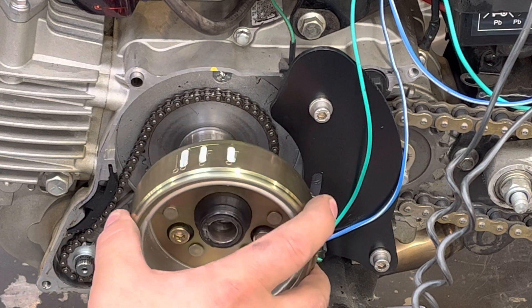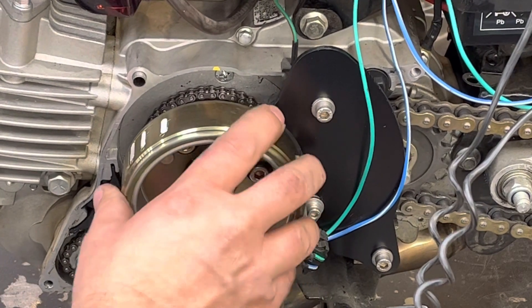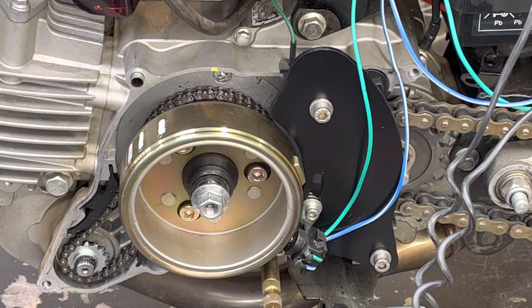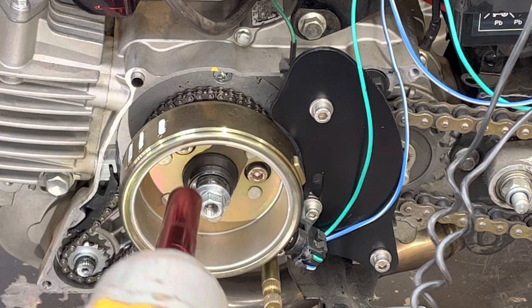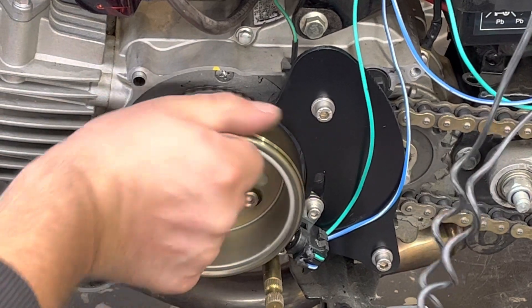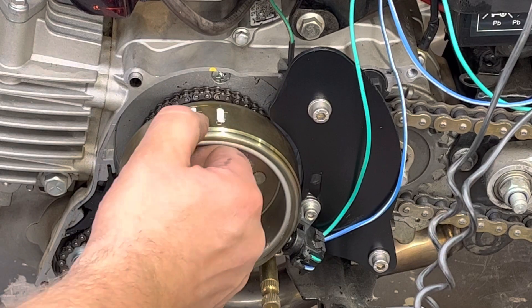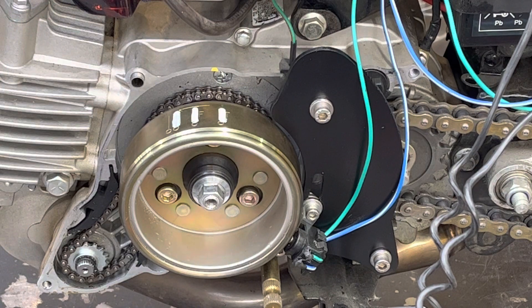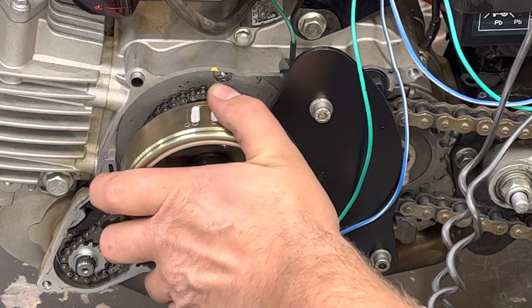The ignition corrector is going on now — tightening it to 14mm. Normally we'd loctite all of this. Same marks again: TDC, 17.5, 25, and 30 degrees. With the CDI we're using — it's actually one that's slightly retarded — it's not really going to go any more than 25 on that mark, a little bit over. Adjusting the pulse coil gap now.